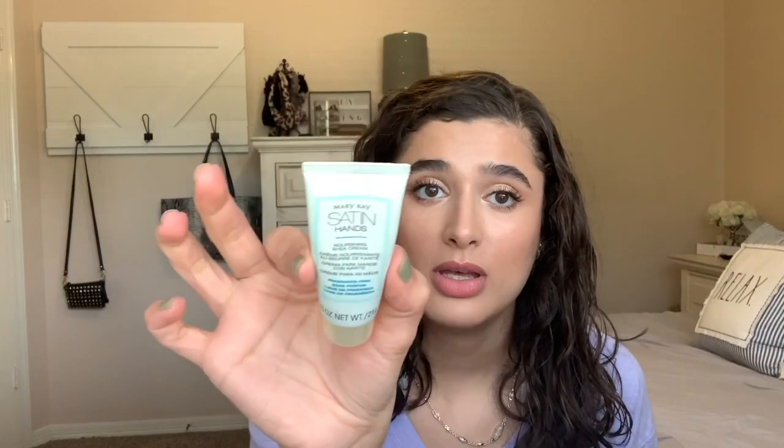I'm pulling in this Mary Kay Satin Hands Nourishing Fragrance-Free Shea Cream. I'm not really sure where I'm at with this, but I just know it's small enough to fit in my work bag, so I'll definitely get some use out of it. Lastly, we have candles.